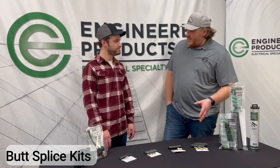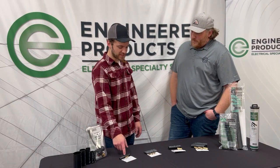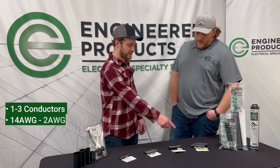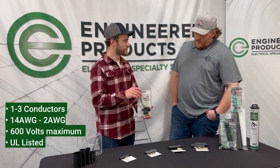All right, Zach, looks like we have some butt splice kits here. Why don't you splice it to me? Tell me what these are all about. Here's what we got — four kits. Depending on what you're doing, if you're splicing one conductor or three conductors, we got the kit for you. We go from 14 gauge down to 2 gauge. They're 600 volt rated, they're UL listed, they come with instructions, and they work great with our heat shrink torch.